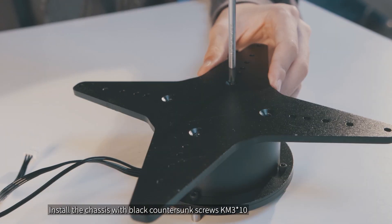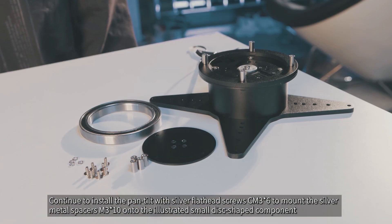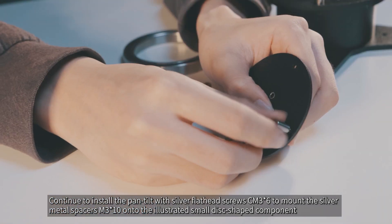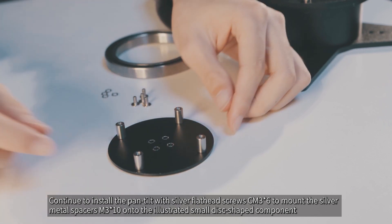Install the chassis with black countersunk screws KM3x10. Continue to install the pan tilt with silver flathead screws CM3x6 to mount the silver metal spacers M3x10 onto the illustrated small disc-shaped component.